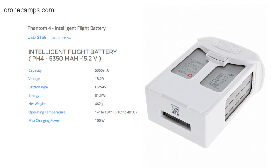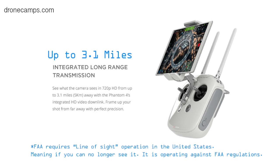Range is up to about three miles. They say it's based on the previous version of Lightbridge, but I want to clarify it is not Lightbridge — it's based on Lightbridge, some hybrid fit for the Phantom. So it's not full-blown Lightbridge, but three miles is pretty nice, and that's at 720p HD video downlink to your device.